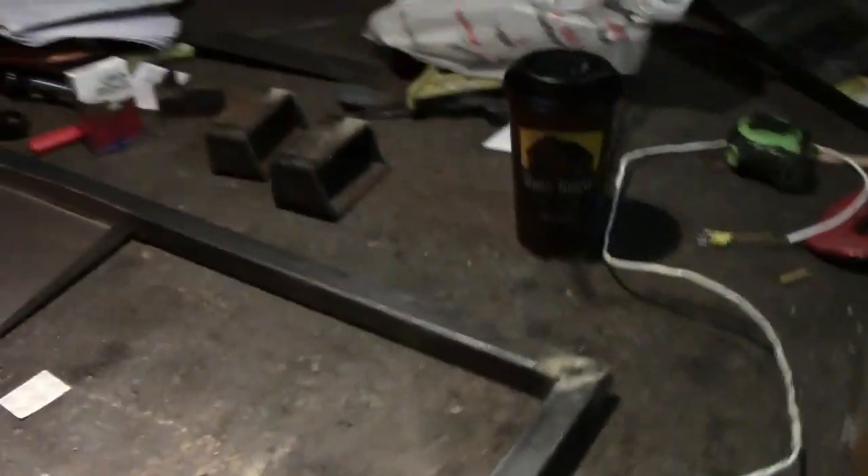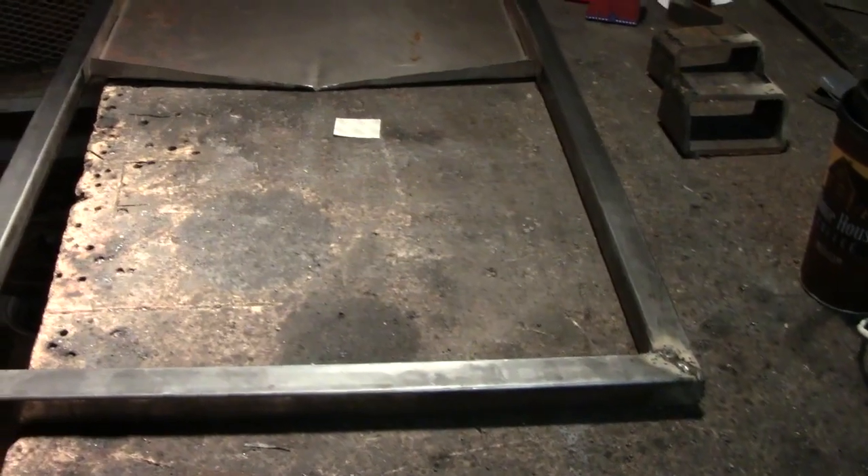I'm going to be taking that expanded steel right there and cutting out whatever this area is right here. I'm going to cut all that out. Then I'll hack into that and fold the ends up, tack weld it in a few spots, and put some bracing underneath it.